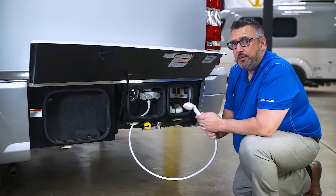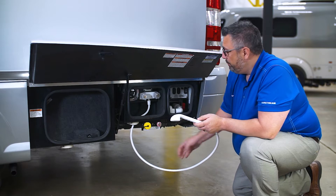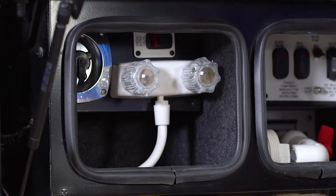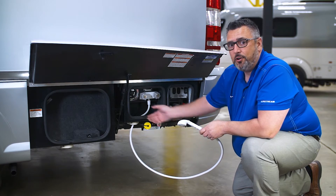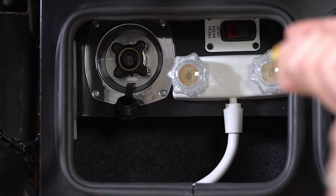Here I want to talk about my exterior shower. The first thing I need to do is hook up my hose by simply running it up through the port here, threading it on. Once I have that threaded on, I can then turn on my hot or cold water.